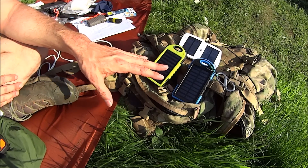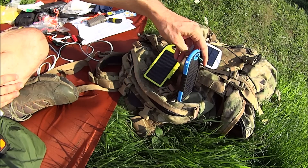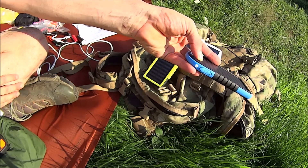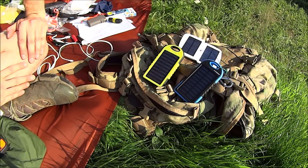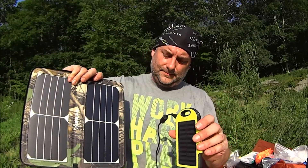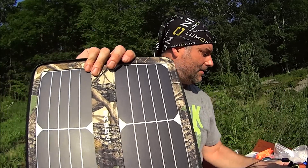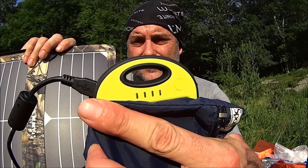I consider the solar panel an emergency-only feature — maybe give me a few minutes of talk time if I'm lucky. It'll probably charge a small LED light indefinitely, the same way a solar-powered walkway LED light works. And right here — there it is — it is taking a solar charge, flashing blue.